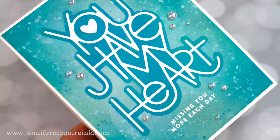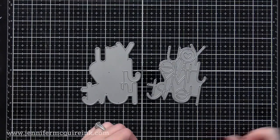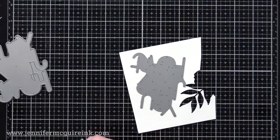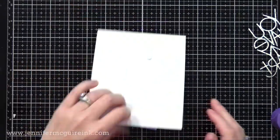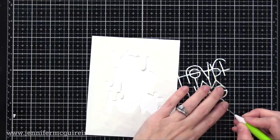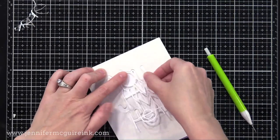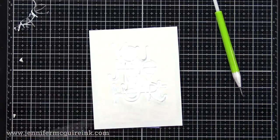My next example uses a layered die set, whereas the Hibiscus Bloom was just a single die. I used the You Have My Heart die set from Simon Says Stamp, which has the words and the shadow die — I really love the look of this. I'm cutting both from the Gina K Masking Magic paper. I have the negative space piece and I'm temporarily taping it onto my white card stock that is four and a quarter by five and a half, centered on the card. Then I place the intricate You Have My Heart die cut mask right in the center, using the negative space first to ensure the letters aren't wonky.